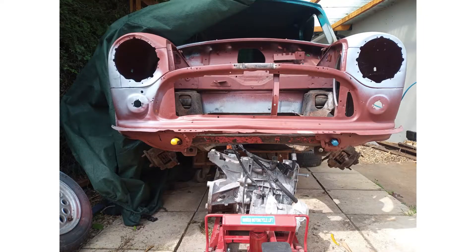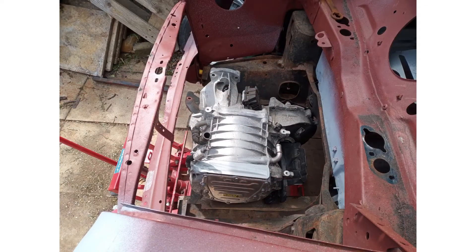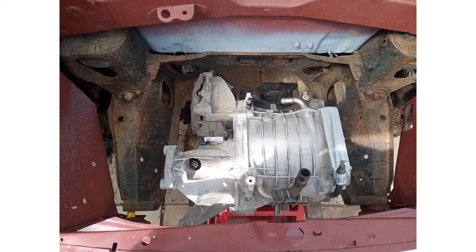Well, I hope you've enjoyed this episode. Fingers crossed, all going well. In the next episode, we'll start looking at how the motor will fit into the engine bay of the Mini.